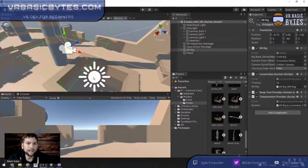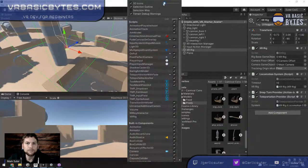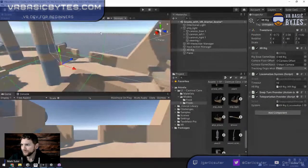There are giant icons in the scene: a sun, a camera which is your headset's view. I always like to get rid of those. There's a little Gizmos drop-down where you can slide the icon size completely off so you don't see them. Now we've got a pirate ship.